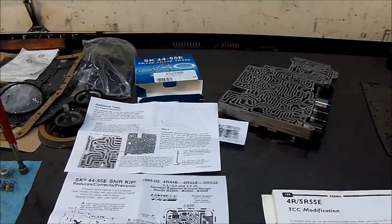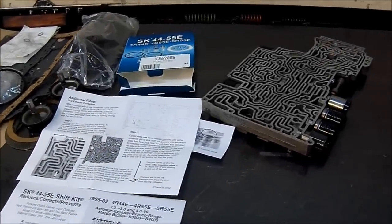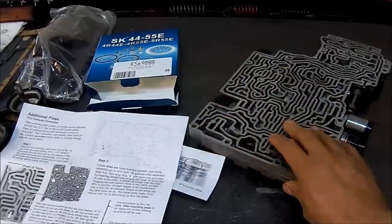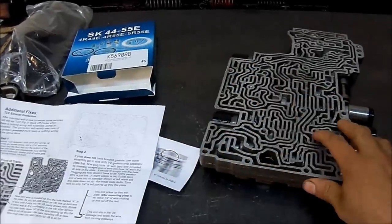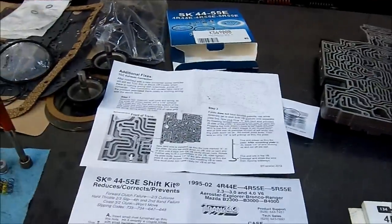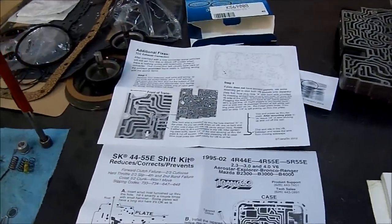Okay, here I have a valve body from a 4R44/55E and we're going to do some modifications. We're going to install a shift kit on this valve body here, and I just want to go through some things first.